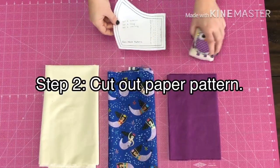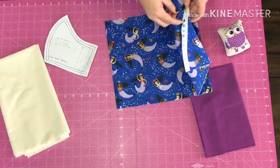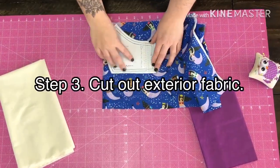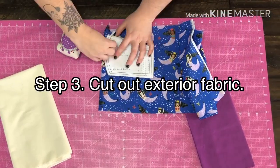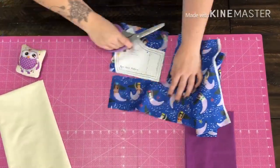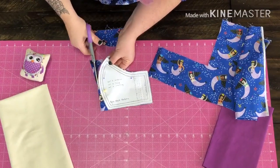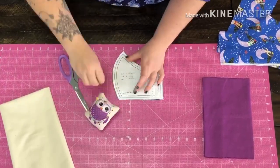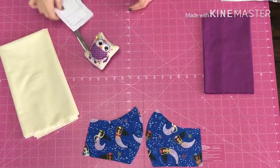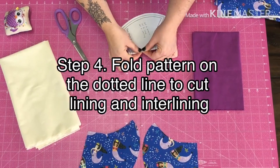We're going to pin the pattern to our fabrics and cut out two of each fabric. I'm going to start with the outside fabric and cut two layers at once. Now we have two pieces cut of the main fabric and we're going to cut the muslin and the lining. Before we do that we're just going to fold right on this dotted line.